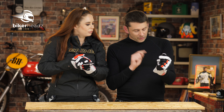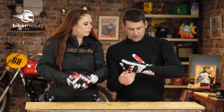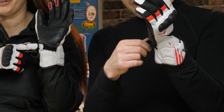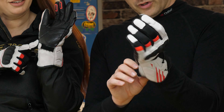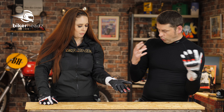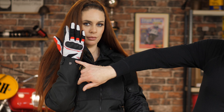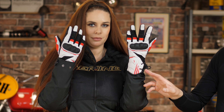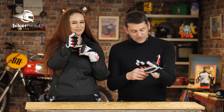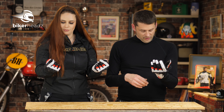One thing I do like about these is they have quite an interesting closure system. So we have the standard strap there with a bit of velcro. And then you have this, which can be used to tighten or expand. So as you can see with Gemma here, we have one glove inside the jacket and one glove outside the jacket — the choice is yours.